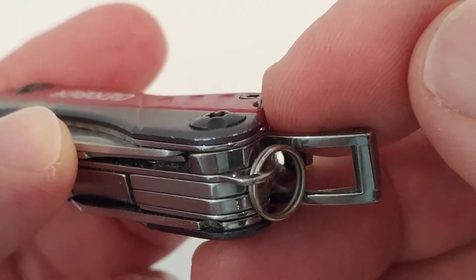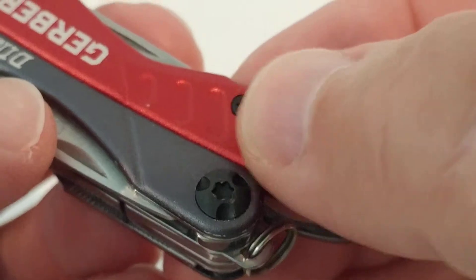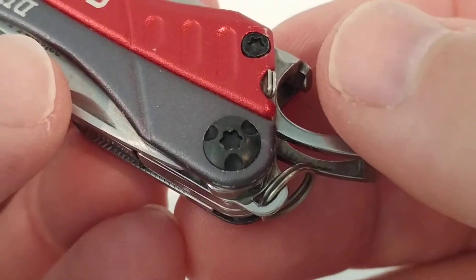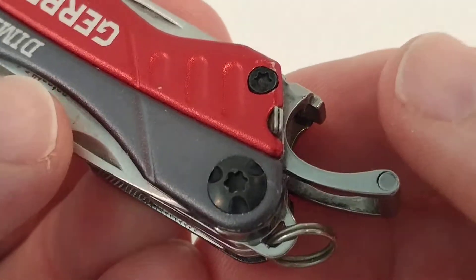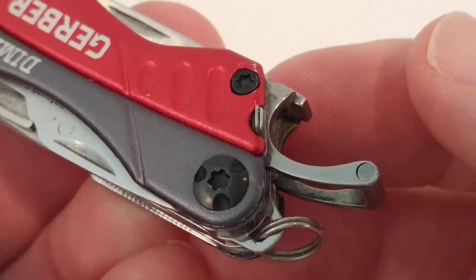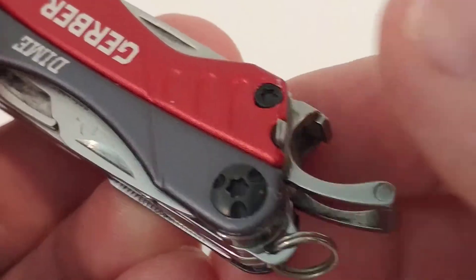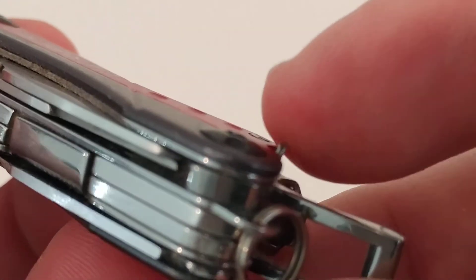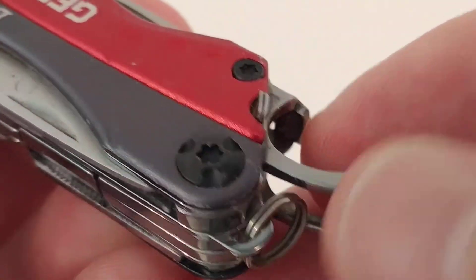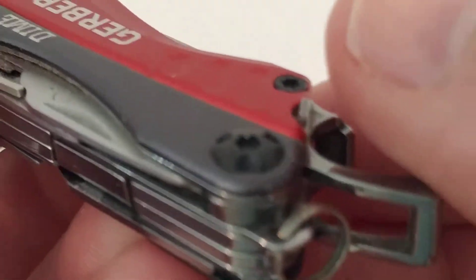The only odd thing is this protruding edge on the tweezer — I don't know why they made it so big. It sticks up higher than the rest, so when you put it in your pocket you'd think it would hurt the pocket lining, but it actually did not damage any of my pockets.